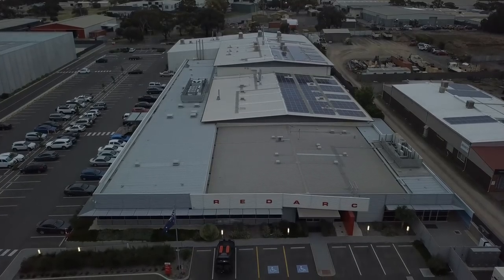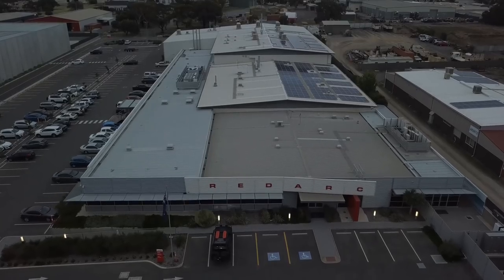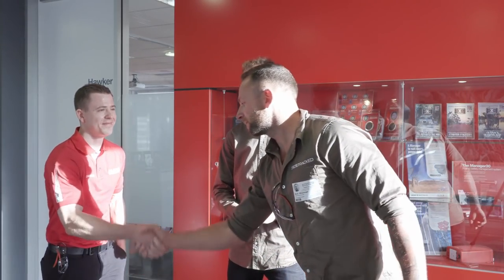We've been lucky enough to come down, or Redarc have finally accepted our offer to come down and show us through their facility here in South Australia. Ken, thanks a lot mate. No worries, you're welcome. Nice to meet you. Nice to meet you. Pleasure. Thank you so much for coming.